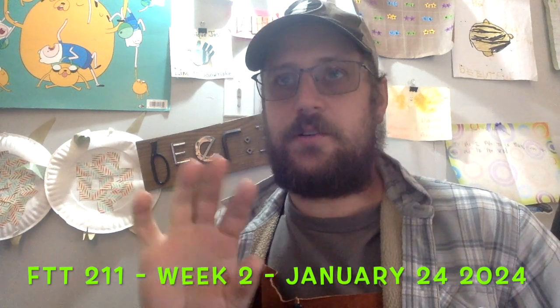My name is Josh Jenkins. This is my FTT 211 week 2. This is the crowning of the barrel part of the lab. Today is January 24th, 2024.